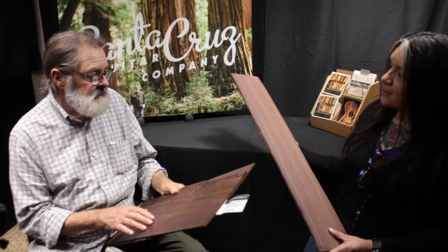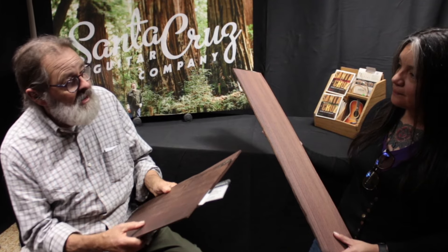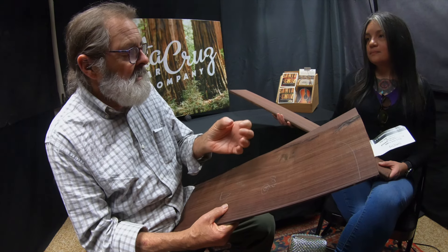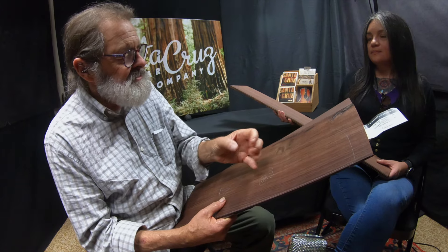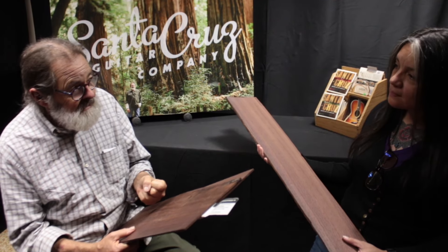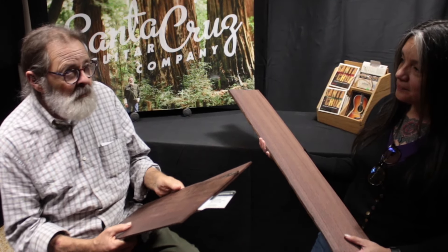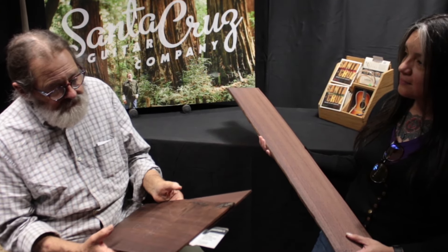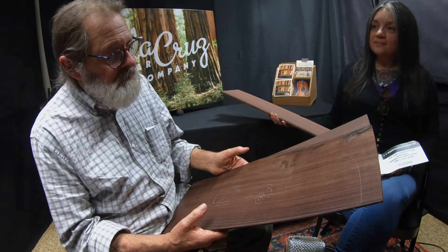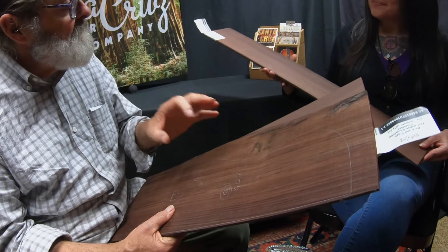A modern plantation-grown Indian compared to this — this is going to sound a lot more like Brazilian. They could even switch places. A more modern cut piece of Brazilian that grew at lower elevation near a waterway and grew really quickly, you would actually switch the description of woods between that and this. That would be more like an older Indian rosewood. So this is going to be a guitar that would be hard to determine as Indian rather than Brazilian if you were just listening to it.